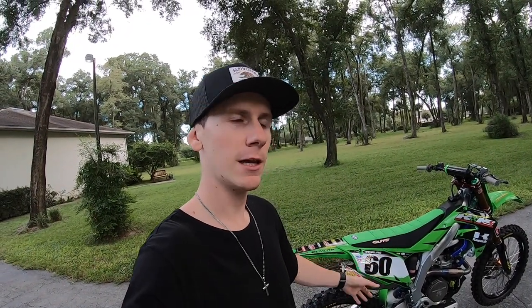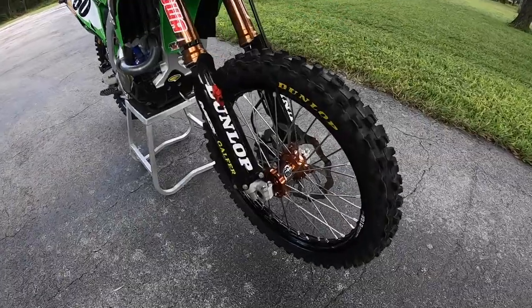So guys, new bike build — I'm going to give you a rundown of what product I use, why I use it, and also what sponsors have helped me out with this build. I'm super thankful for everyone that's been a part of this, so now I'm going to show you my whole bike.